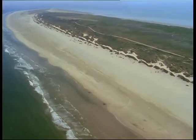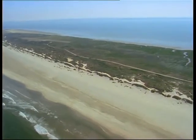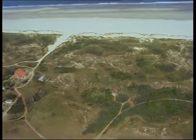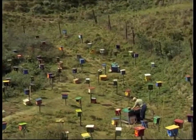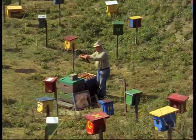Maintenance of pure strains depends on controlled mating of queens and drones. This is only possible in remote bee-free areas, for example on islands, because drones can fly up to seven and queens up to five kilometers before mating in flight.